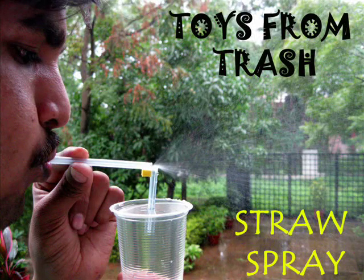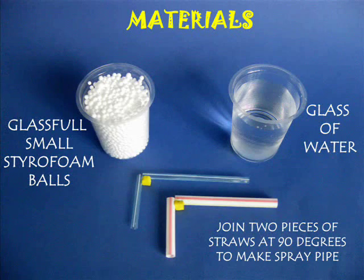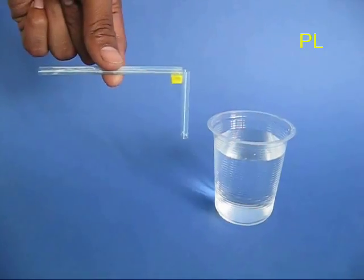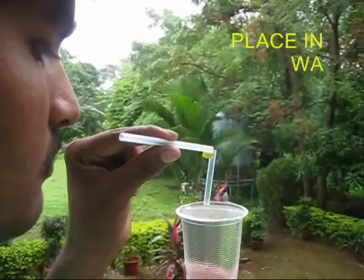For this simple experiment you will require two straws, thermocol balls and a glass of water. Take a straw, make a small cut and stick some rubber so that both the pieces are at right angles.